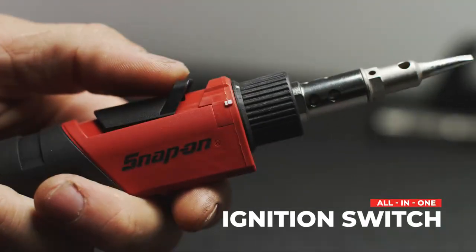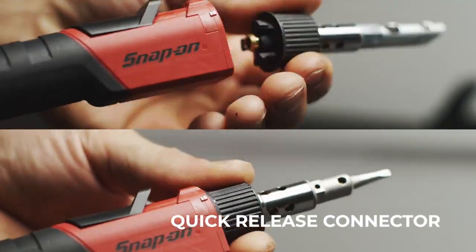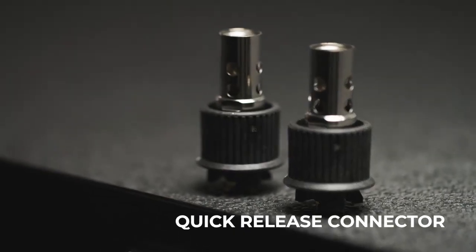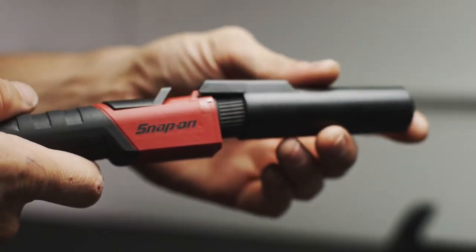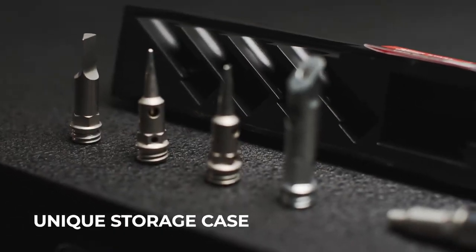With an all-in-one ignition switch, there's no need to use two hands to ignite the torch. Minimize tip changeover time with the quick release connector, and store the entire kit in its unique case that holds everything you need in one convenient spot.